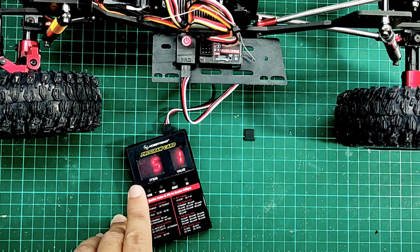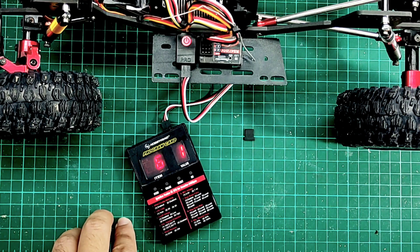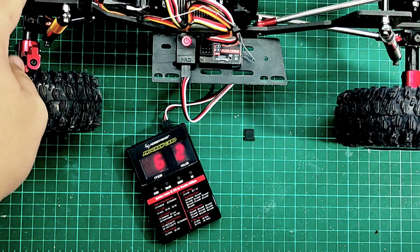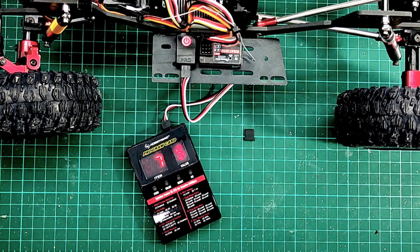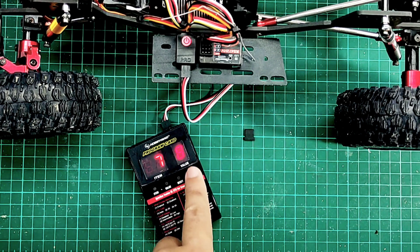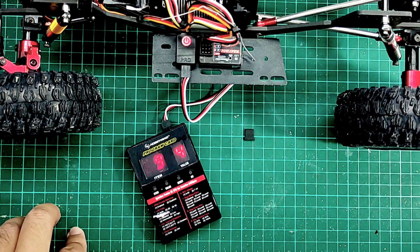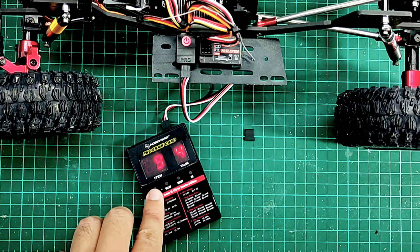Item five is motor rotation — clockwise or counterclockwise; value one is fine for this setup. Item six is BEC voltage: 6V or 7.4V. I'm using 7.4V because this servo supports high voltage. Item seven is drag brake force — I'm increasing it up to value eight; you can choose up to nine. Item eight is the brake rate — leave it at the middle, level five. Item nine is maximum reverse force, set at 100%. That's all — simple settings, not complicated.